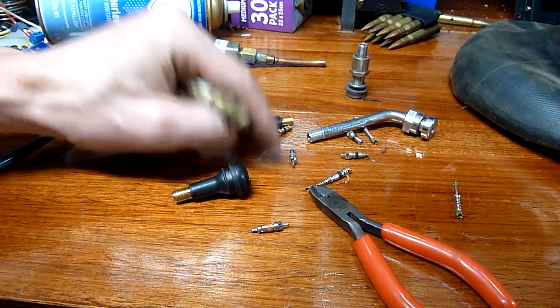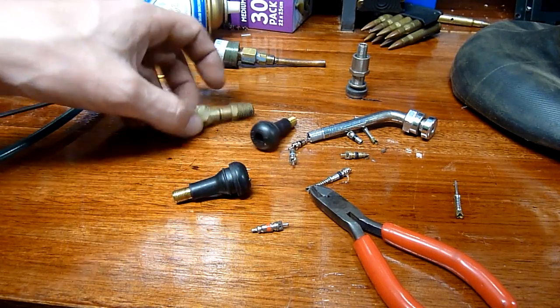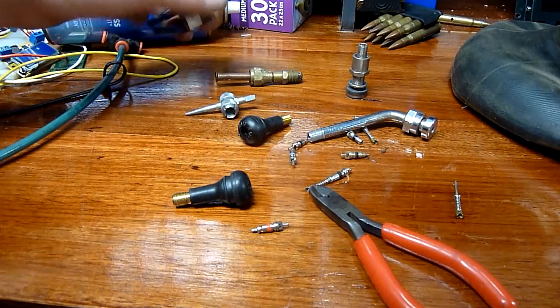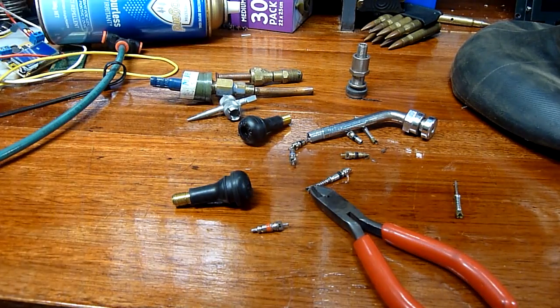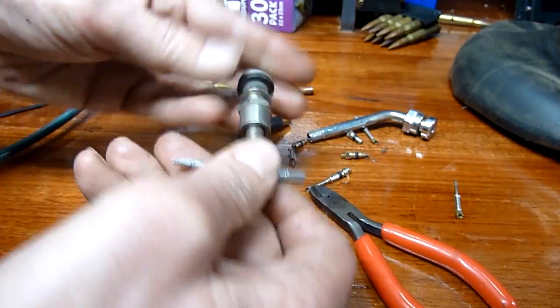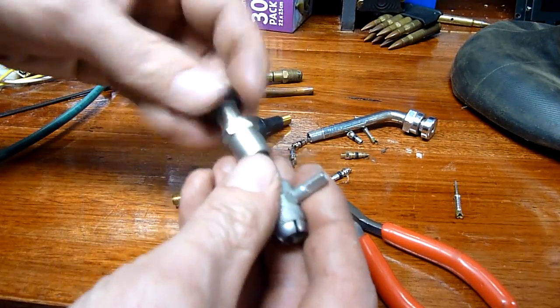Refrigeration does have specific grades of valve core. Don't use standard tyre valves in refrigeration ones unless you're completely sure of what you're doing — I've been told they are completely different. This is our retractor, so it should be black banded.